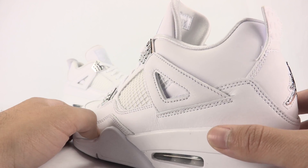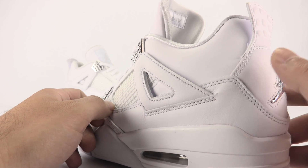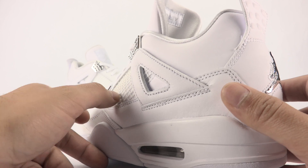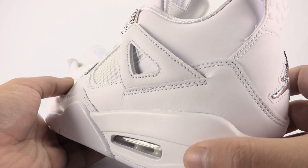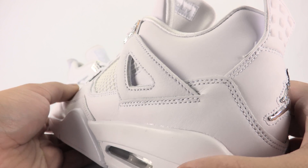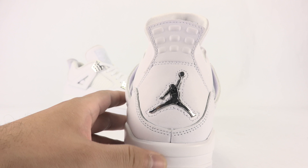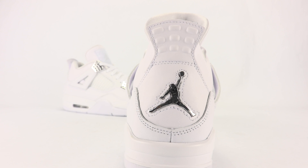These wing eyelets that connect into the eyelets are also leather, as well as around the collar and the back heel. The tongue is a synthetic leather and it's slightly textured, but that's not even bad — the whole shoe is executed nicely. We've got chrome on the Jumpman branding on the heel, all white.